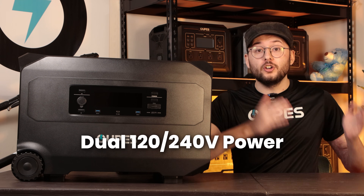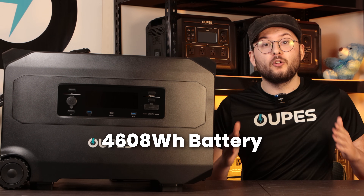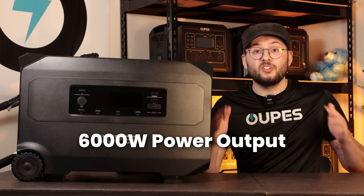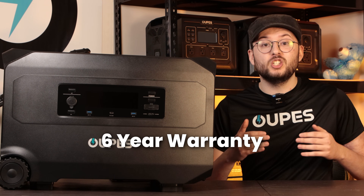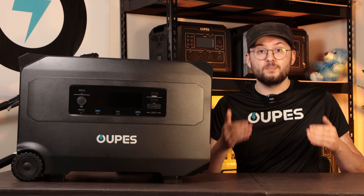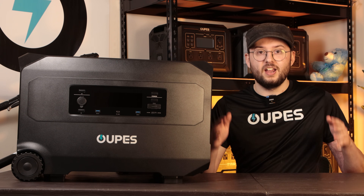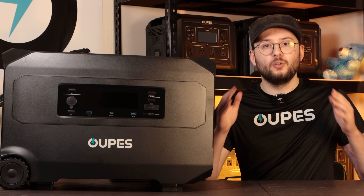That comes with dual 120-volt and 240-volt power, 4,608 watt-hours of battery capacity, 6,000 watts of power output, plus an extended 6-year warranty and awesome customer support. If you want the best value for a whole-home dual-voltage power station, make sure to get the Opus Guardian 6000 at launch. Stay safe, stay prepared, and remember — there's no power oops with Opus.